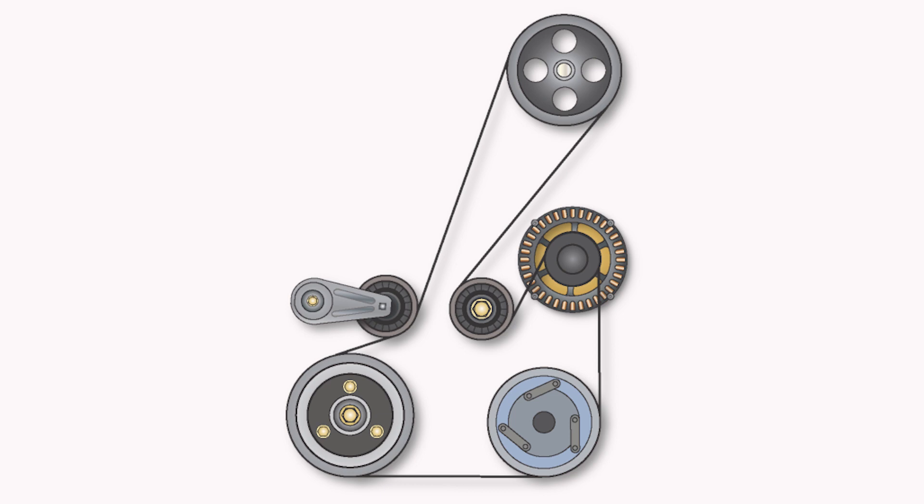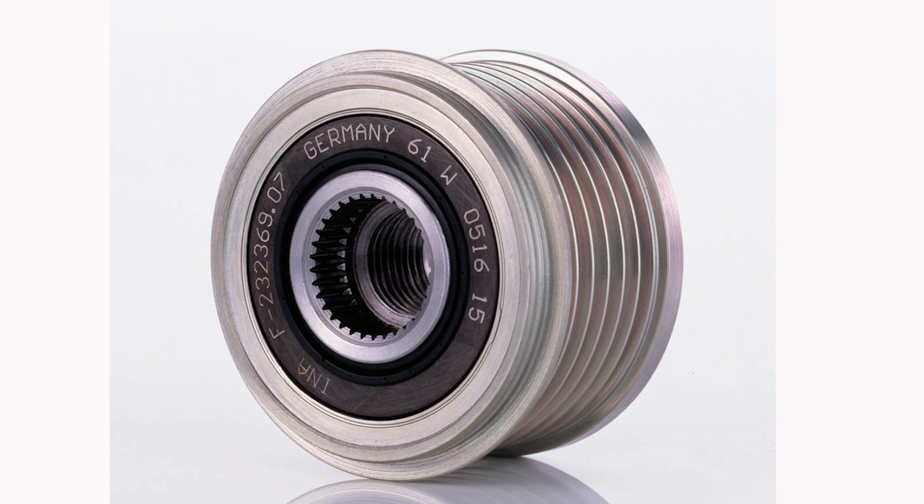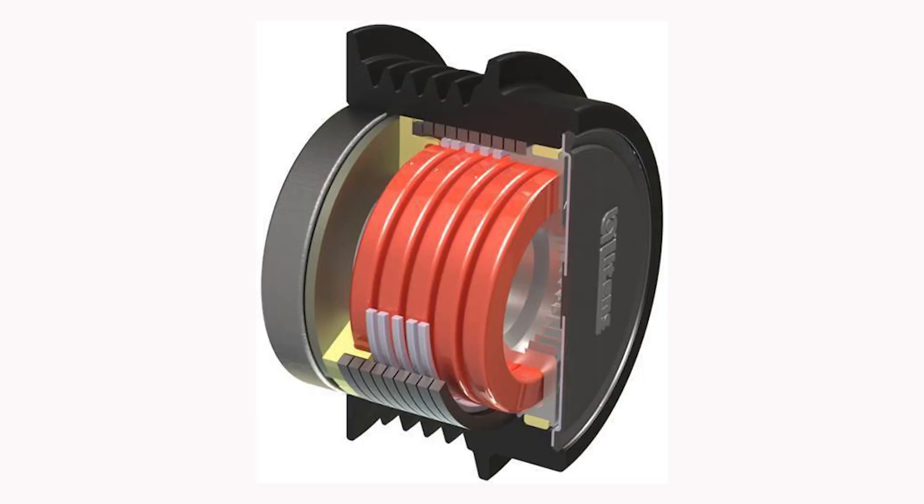Most modern alternator pulleys now have a one-way clutch fitted to allow the alternator to spin freely when the engine speed decreases, which reduces noise and vibrations. These units are called overrunning alternator pulleys or OAPs, and the more advanced versions are called overrunning alternator decouplers or OADs.